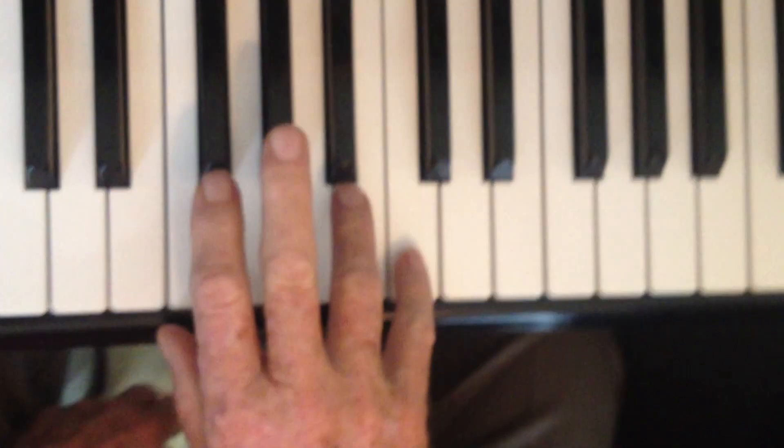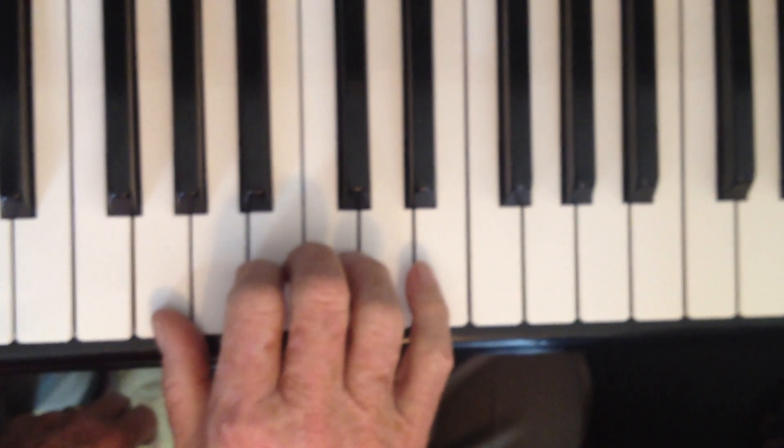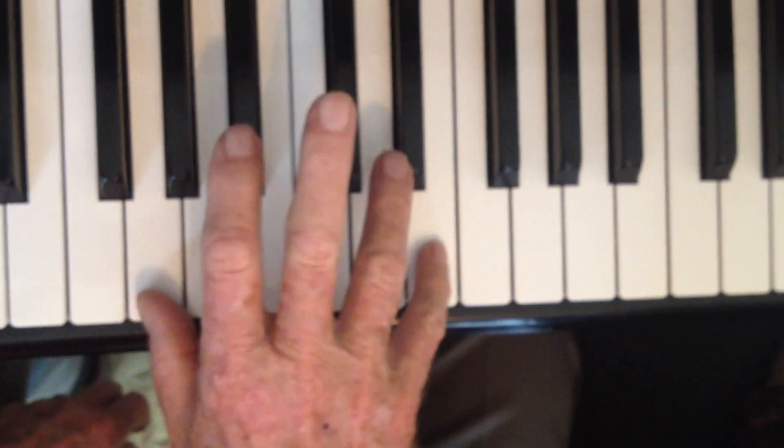Now the V chord is different. We're going to put our thumb on G, and this only goes to white keys. Yes, good.